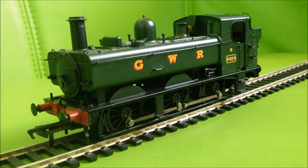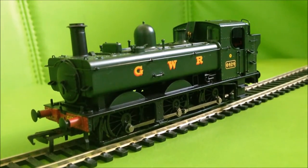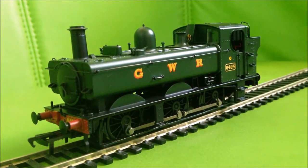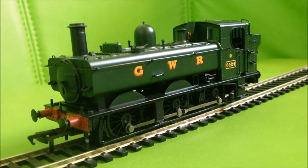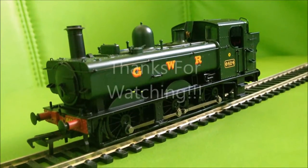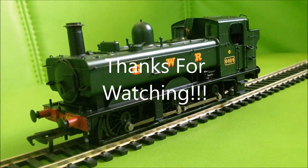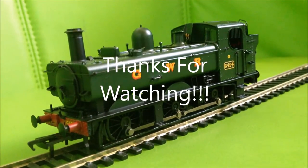It looks absolutely wonderful. Overall, I give this locomotive 9 out of 10. It's a pretty good locomotive — there are a few issues with it, but if you can get past them, it's an absolutely fantastic model. This is my first review, so please leave any suggestions on how I could improve my style in the comments below. Thank you and goodbye.